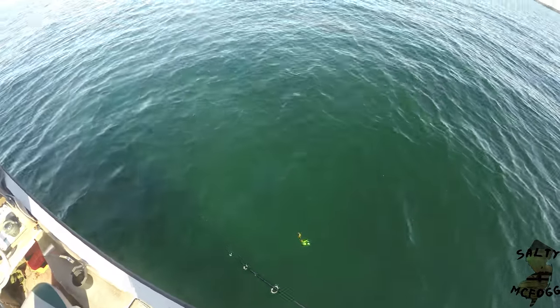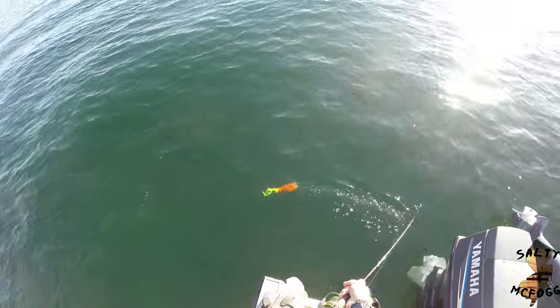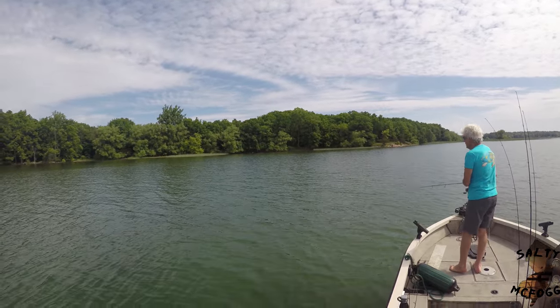Step one: pick the largest thing in your box and attach it to your rod. Fish him.